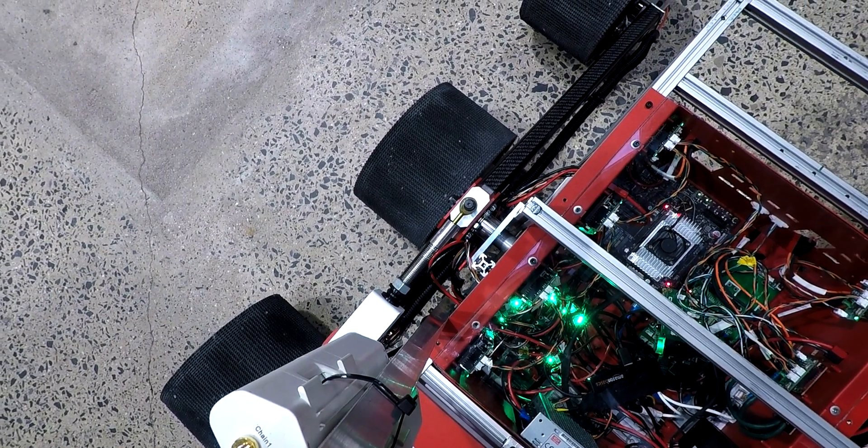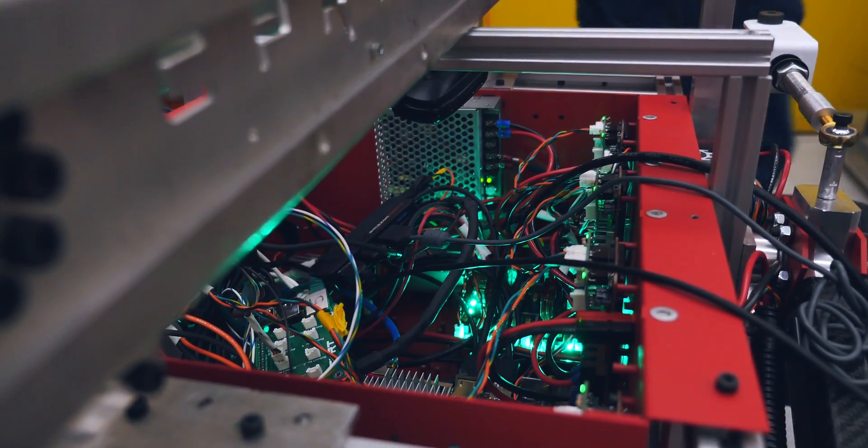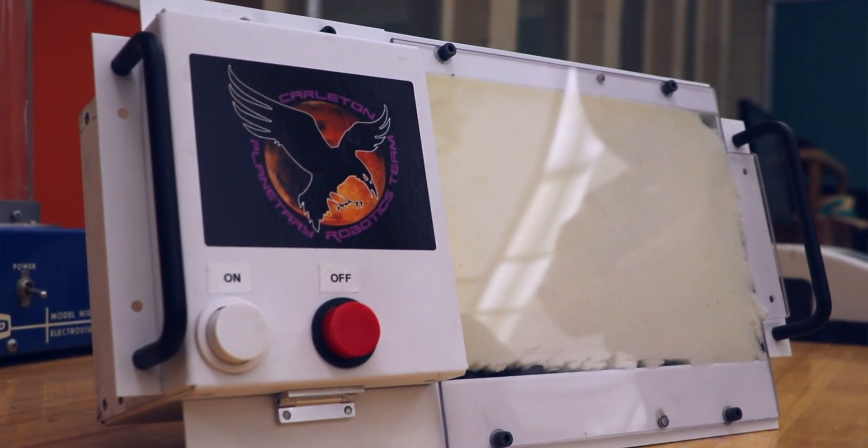The electronics are separated into two modular boxes. The electronics box houses all of our computation, motor control, power distribution, regulation, and telemetry sensors. The battery box houses our batteries, emergency stop system, relay, and trunk power fuse.